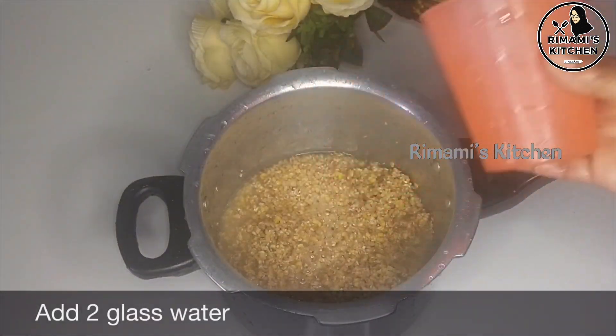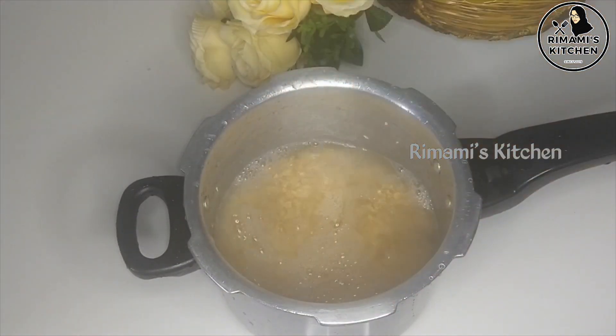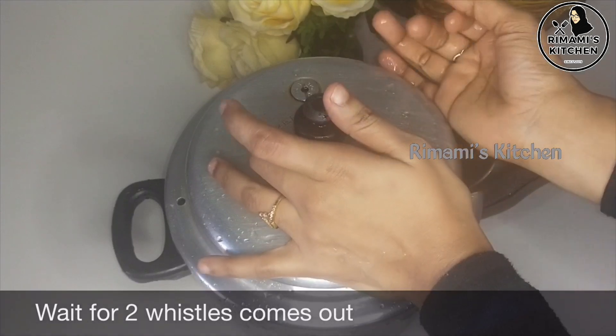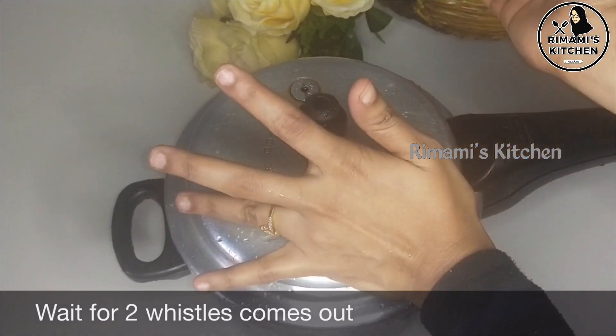Now we are going to put the same glass. We are going to put two glasses. We will put the pressure on the pressure cooker.